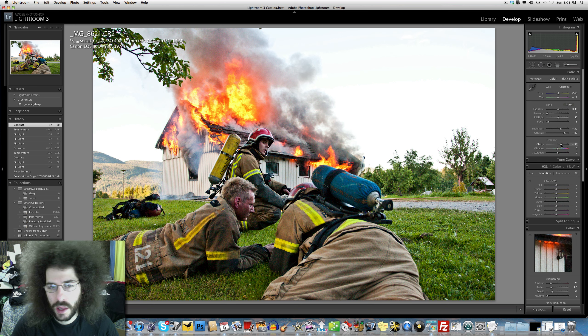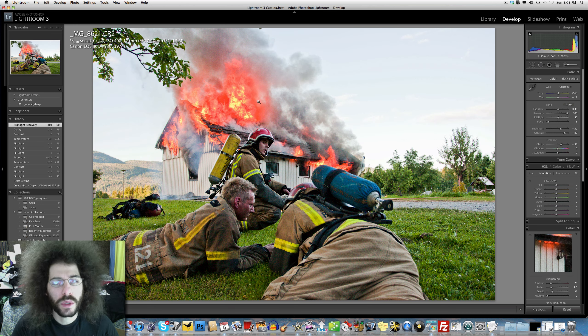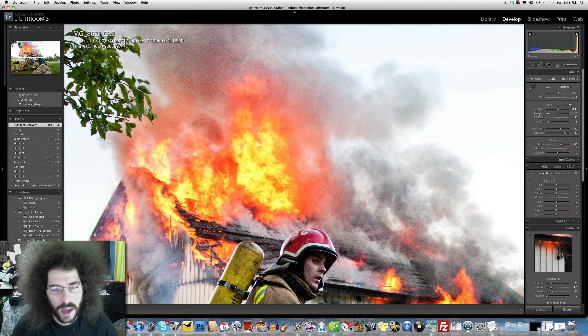We've got yellow, contrast going up, clarity going up. Recovery would bring the sky back but I'm also losing the fire. Look what's happening in the fire with the recovery - I do not like that because you're meant to see that big fireball.